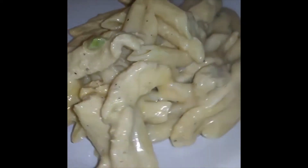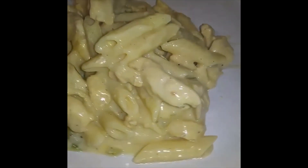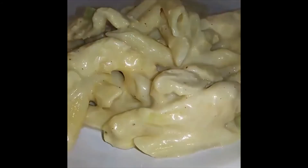And here is the finished product. We have you some chicken Alfredo. Happy Monday. Bye. Enjoy guys. Bye.